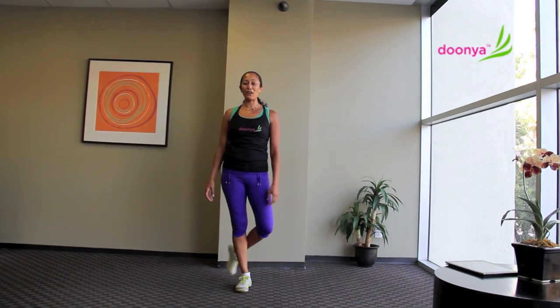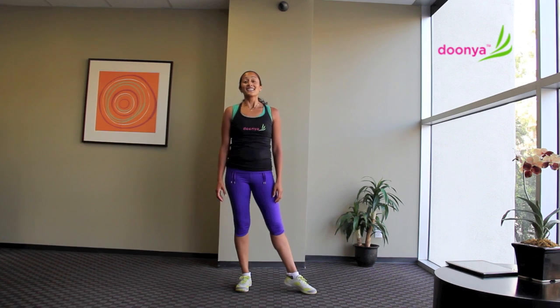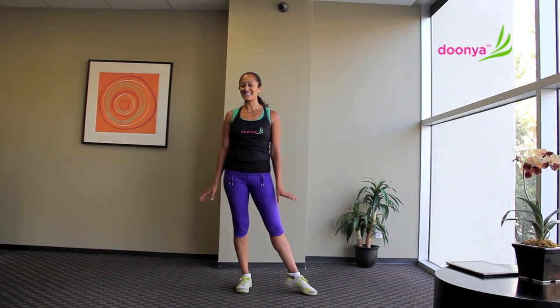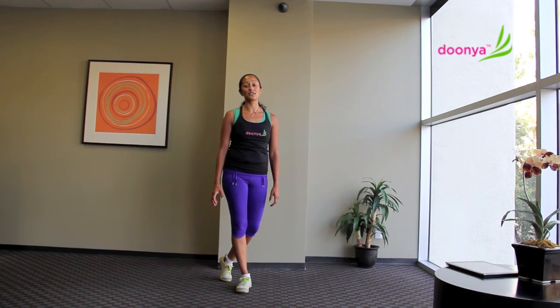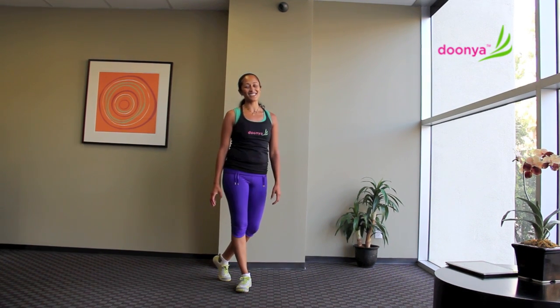Alright, thank you. Hope you enjoyed that workout and continue seeing you on YouTube dancing along with us. Make sure to see our DVD at www.dunya.com/shop.